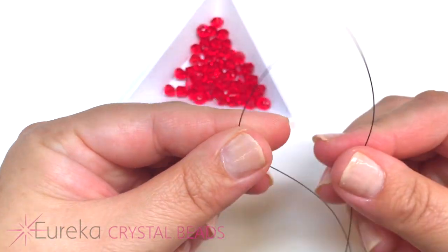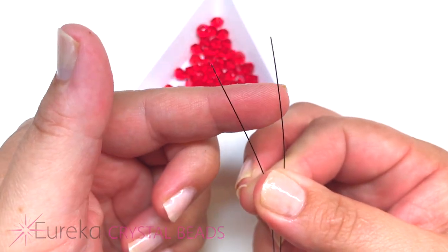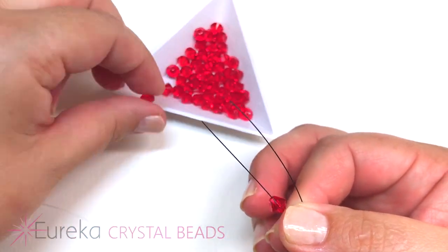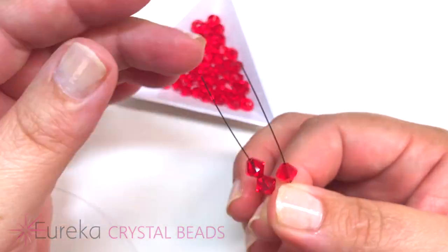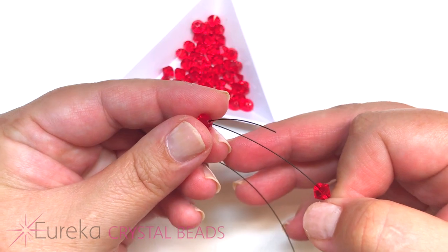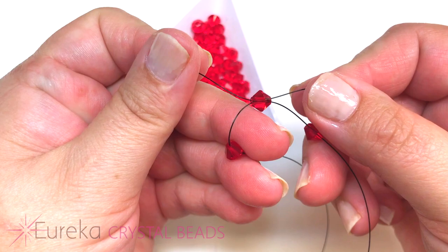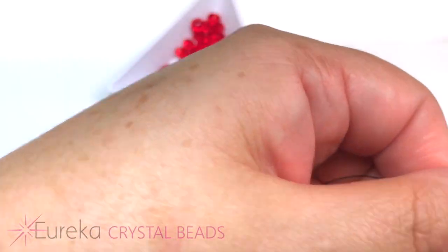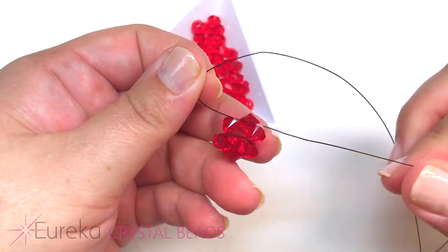On my lines I'm going to bring them together at the top. On one side I'm going to add two beads, and on the opposite side just one bead. The side with one bead is going to cross through the last bead added on the opposite side — just crisscross, like a kitty cat's whiskers — and pull your line tight.